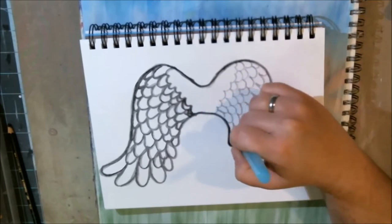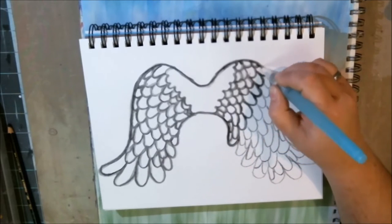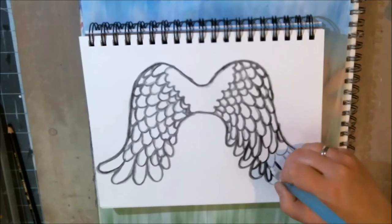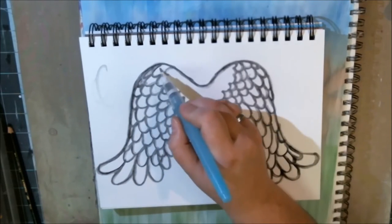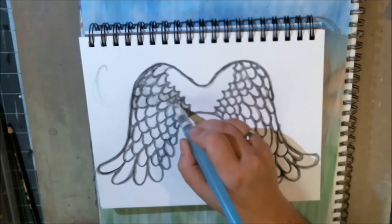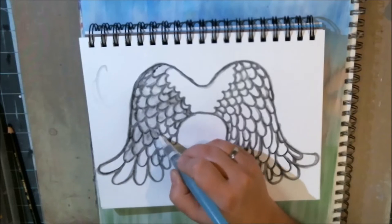I drew out her wings in black Stabilo pencil and now I'm activating all of the Stabilo pencil with a water brush. Once I'm done I'm going to go over it again because I want a little bit of visual texture. I don't want them to be gray wings, but I want them to have a downy look. Adding a little bit of water will pull from the edges, give more definition and texture, and dry more watercolor-y — that's what I'm going for.